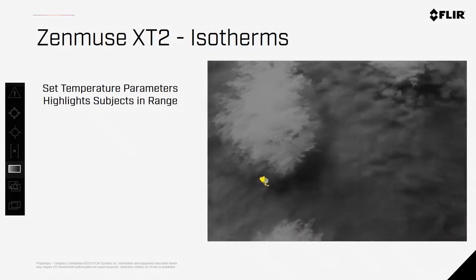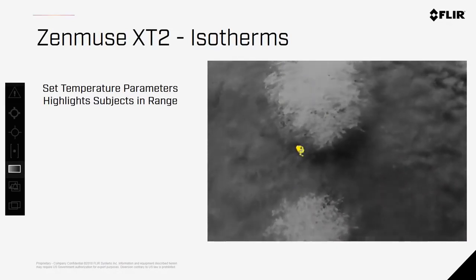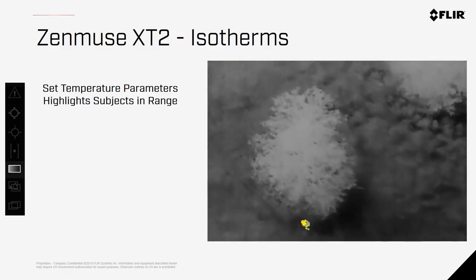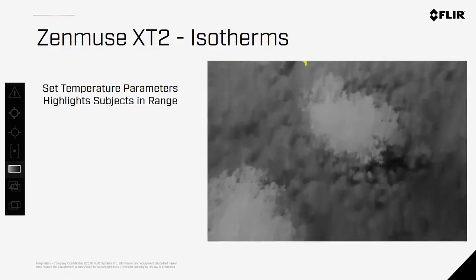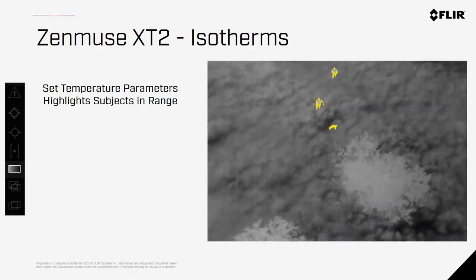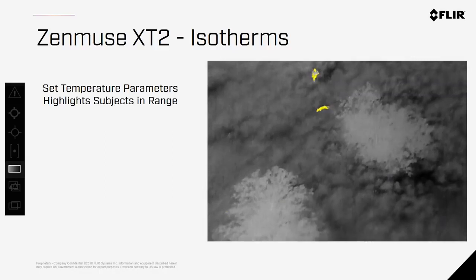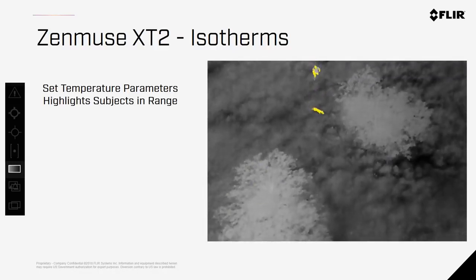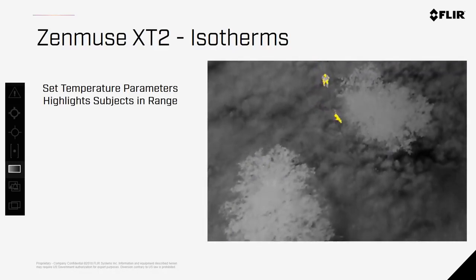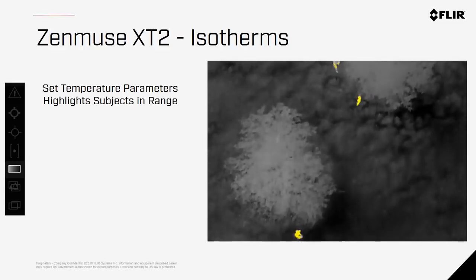Isotherms are back with the Zenmuse XT2 and provide a valuable way to highlight subjects of interest. You can set a parameter of temperatures you want highlighted and the camera does the rest. Here are some best practices for setting these temperatures for firefighting and finding people. Keep in mind, isotherms are not always going to improve the imagery — if your subject is nearly the same temperature as the surrounding area they won't help — but under the right circumstances this is really a game-changer for public safety users.